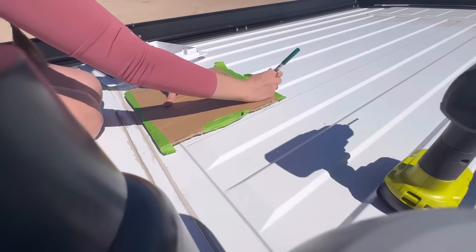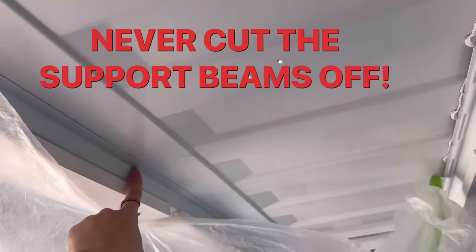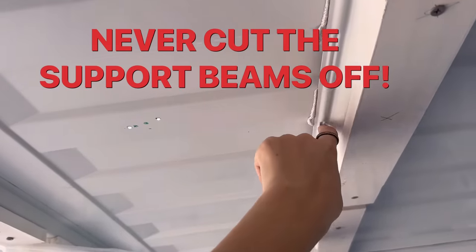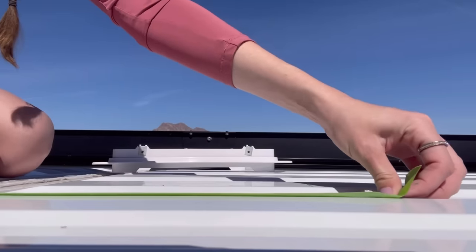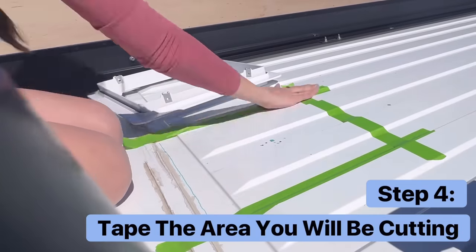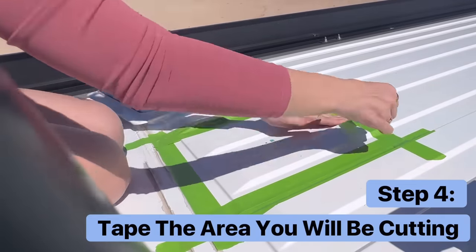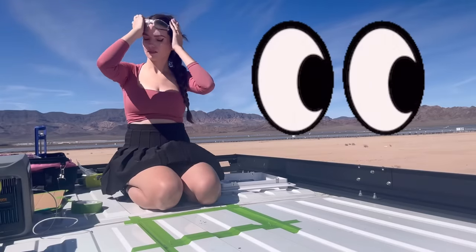I mention this because I'm not sure I can endorse you to do the same. Also note: it is never okay to cut off any of the support beams for your fan or any other thing you install on your roof. Once I had the position I liked, I made some estimate marks and applied some painter's tape on the roof. This will help prevent the jigsaw from scratching my roof. Some people also put tape on the base of their jigsaw, which helps as well.